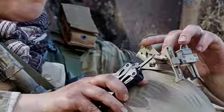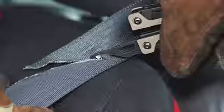Whether it's cleaning a firearm, tightening a screw, or cutting paracord, the OHT has all the tools to get the job done quickly and efficiently.